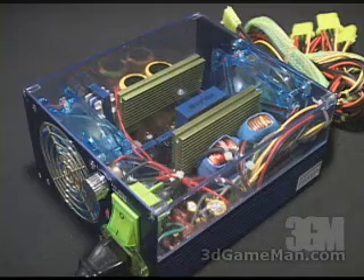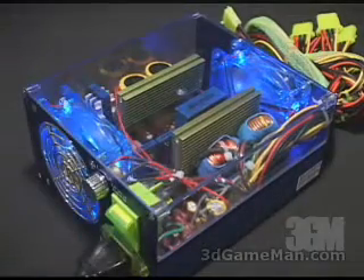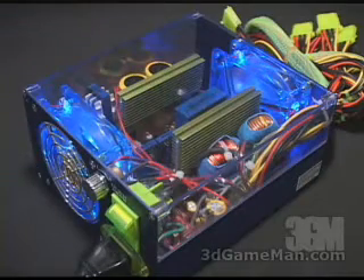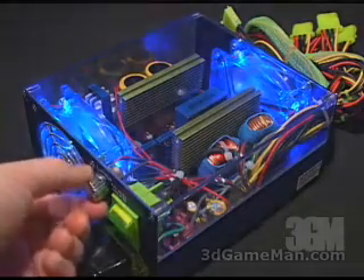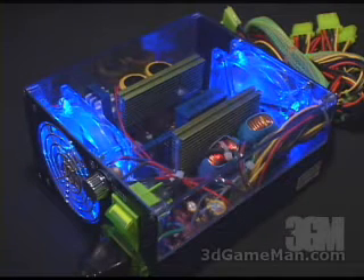Now have a look and a listen to this power supply when it's turned on. You can see those two blue LED fans look great. Remember you can adjust these fans from a low setting all the way up to the highest setting.